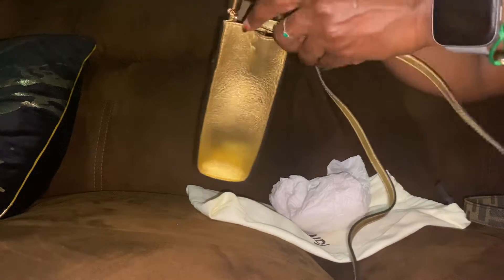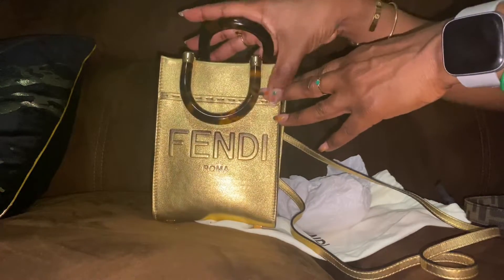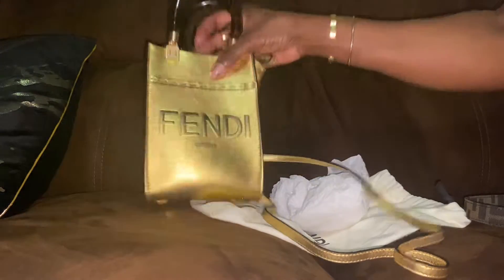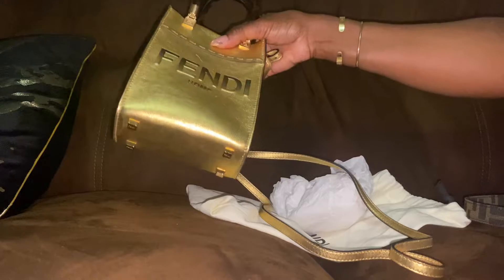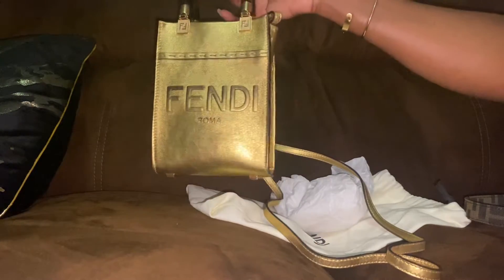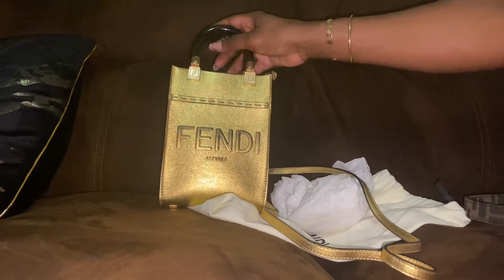This is the side — very lightweight and easy to carry. You can remove the strap, which makes it versatile, or you could just carry it by the top handle.